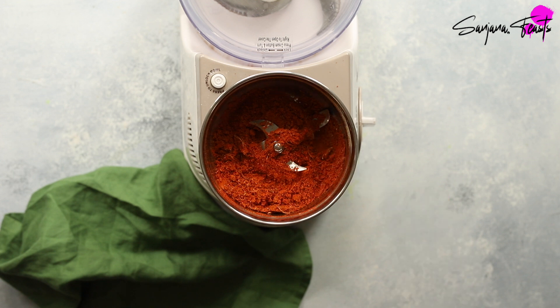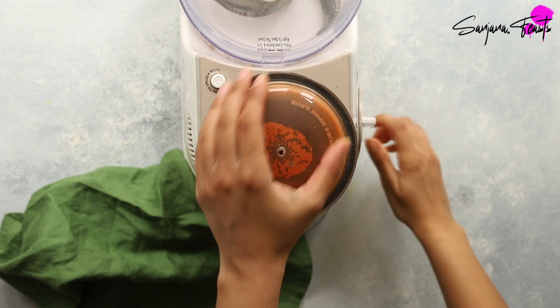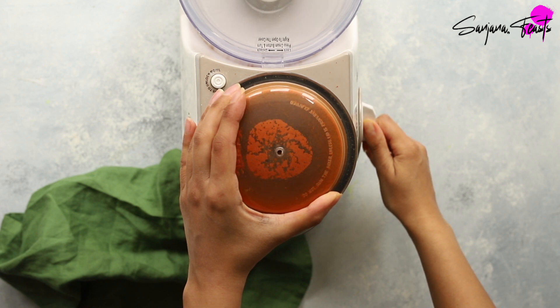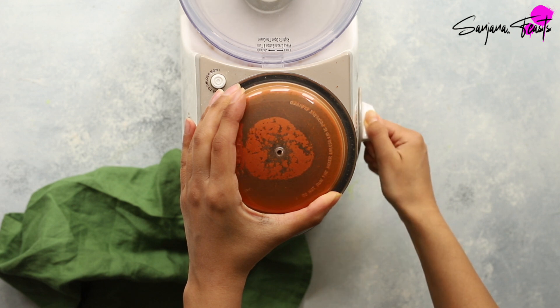In Kashmir, the extract of dried coxcomb flowers, known locally as mawal, plays a part in giving Roganjosh an even more intense colour. Since these flowers aren't widely available outside the region, I rely on Kashmiri chili powder alone.